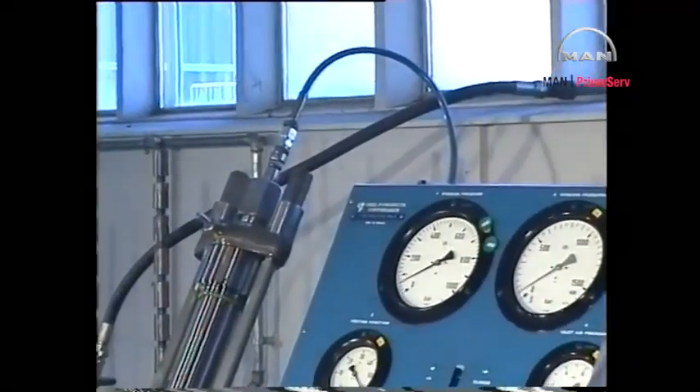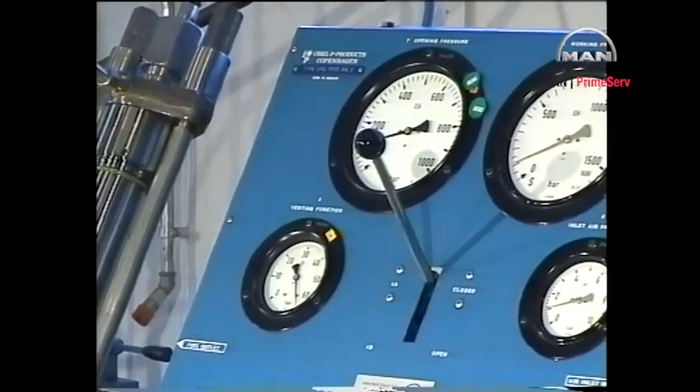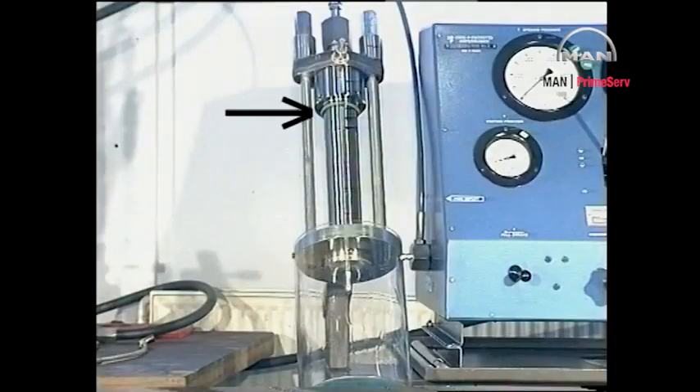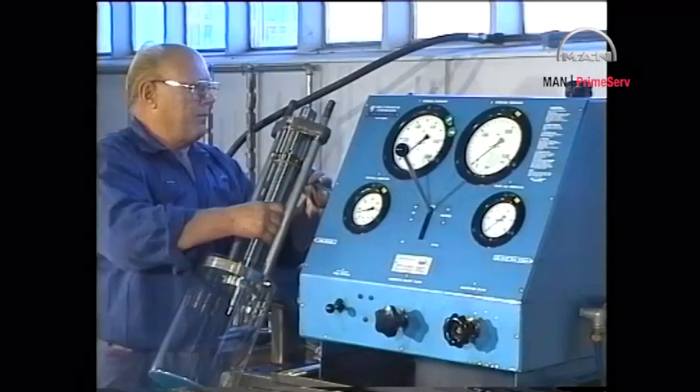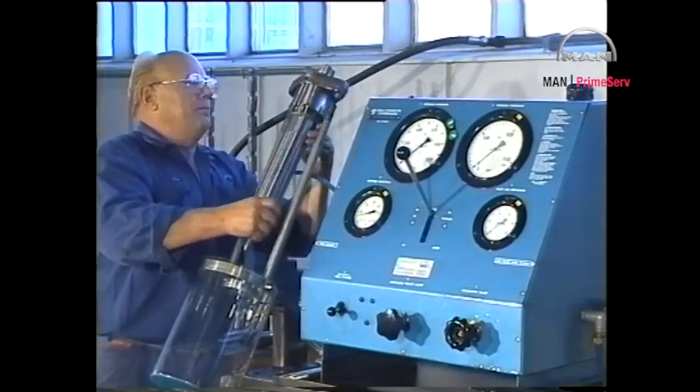Increase the pressure to about 100 bar and move the control handle to the closed position. The pressure should now remain at 100 bar. If oil leaks at the union nut, replace the O-ring seal of the valve head. If oil leaks at the lower end of the valve, replace the O-ring seal on the spindle guide. After the fuel valve has passed all the tests, it can be mounted in the cylinder cover.